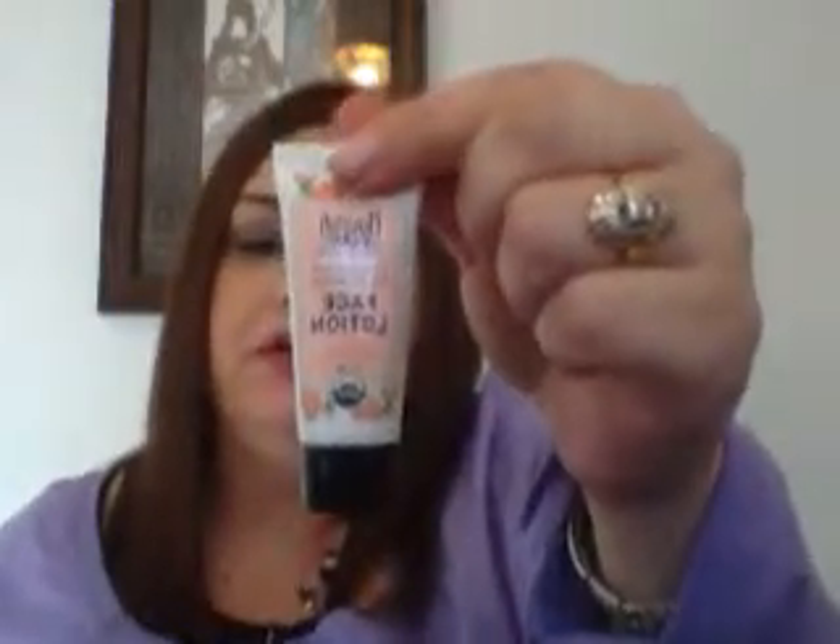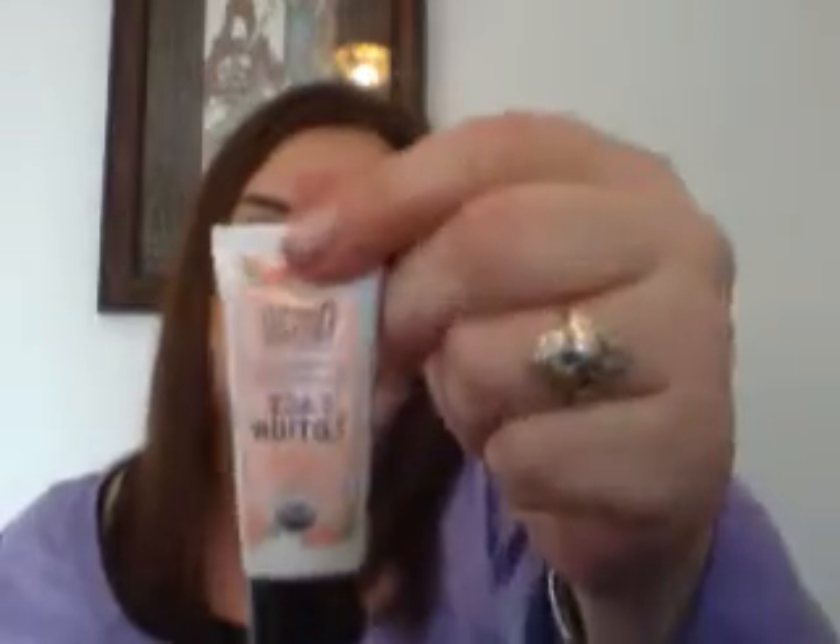My sister also got this Nourish Organic lightweight moisturizing face lotion this month. It has argan and rose water and it's organic. It says it hydrates and replenishes, evens out skin tone and texture, and locks in moisture. I'll have to use this some more and let you know — it's just a face lotion. Something is going on with my skin, I don't know what happened.